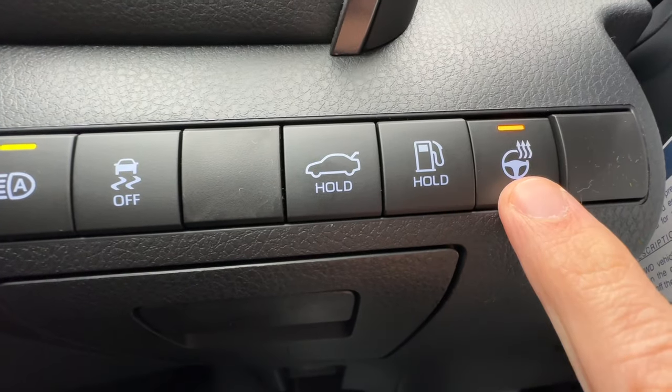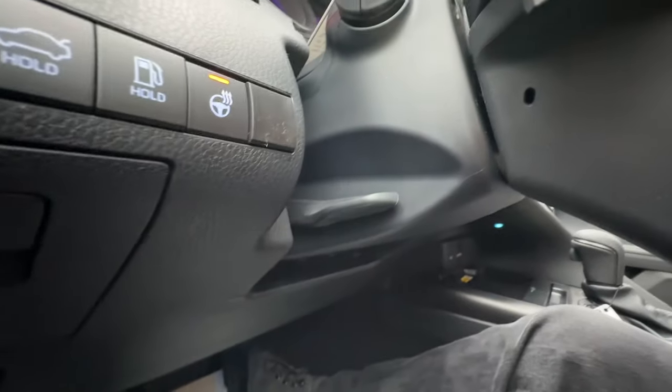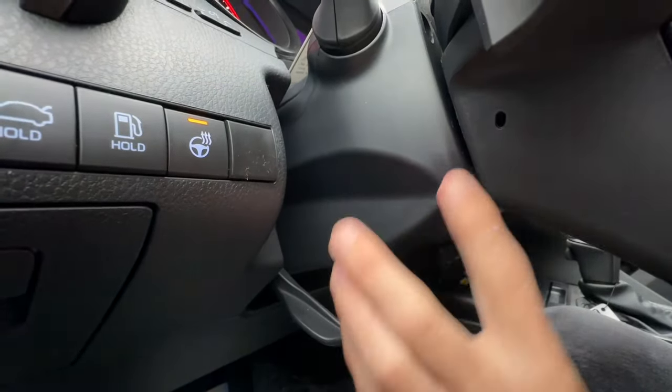And lastly on this row, my favorite button — the selector for the heated steering wheel. Speaking of the steering wheel, if I pull this lever down, I can telescope the steering wheel or raise and lower it.